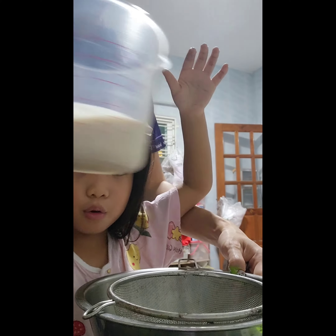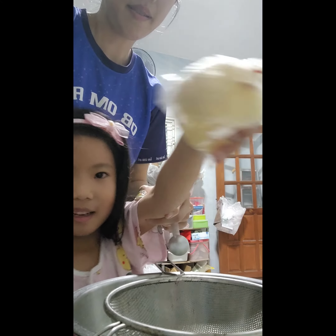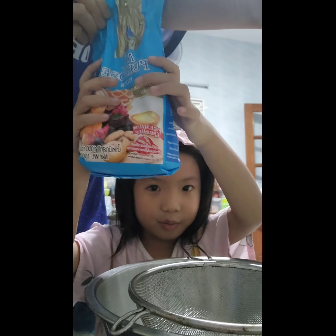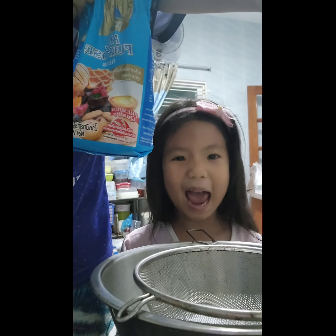This is milk. And this is butter. Butter. This is powder to make a cake. Flour. Flour to make a cake. Oh yeah!